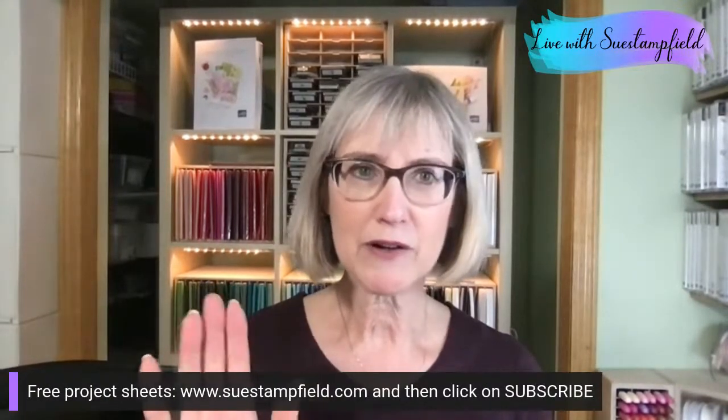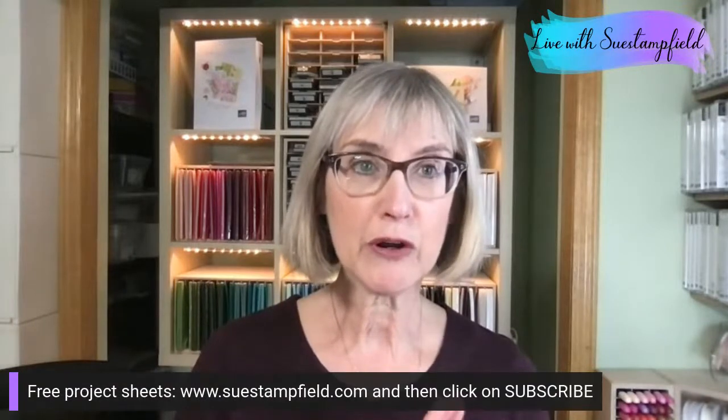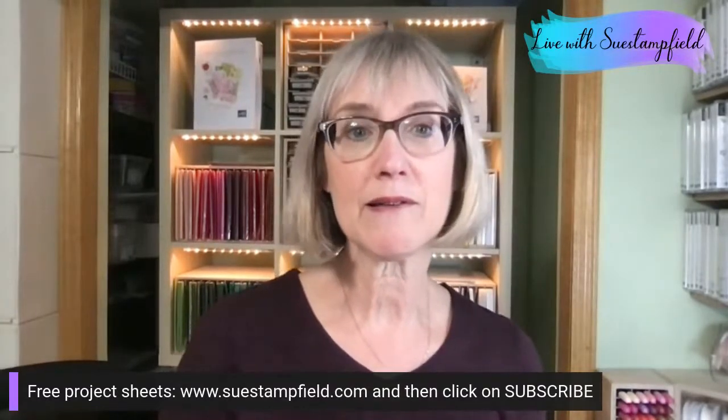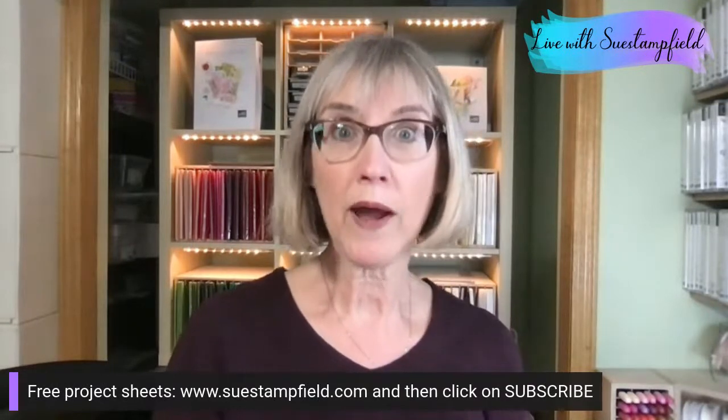If you subscribe to my weekly emails, you got some free project sheets on Sunday — two of them — and that was a fun one. I'll send out another email later this week. The Crafternoon tutorial bundle is a purchasable bundle, which is a little different. You can subscribe here to follow my blog and know when the tutorial bundle will be available, as well as for the free project sheets.